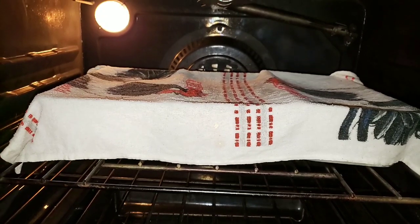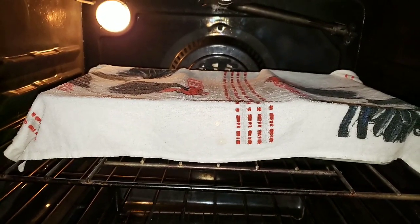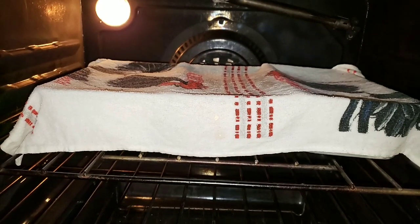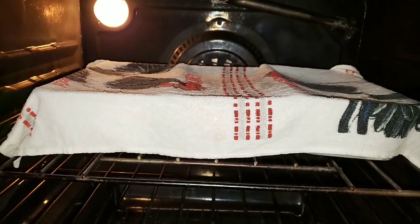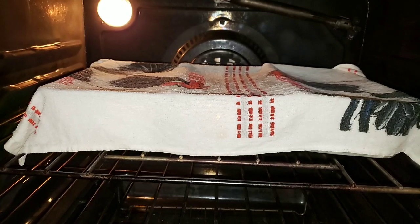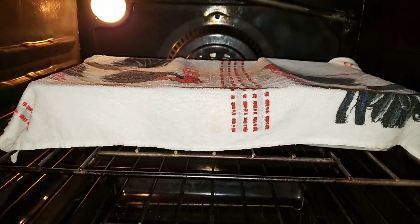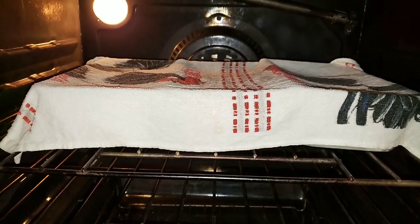This is my second proofing — I've got them in my loaf pans in a warm oven with the light on and a hot damp rag over the top. I'm going to let them proof again for about an hour to an hour and a half, then we'll be back.